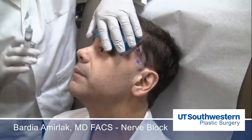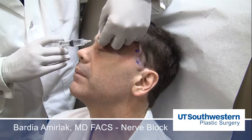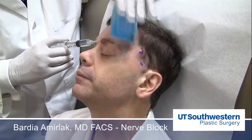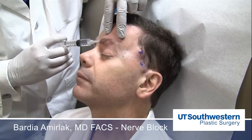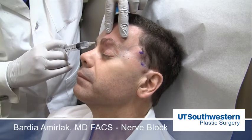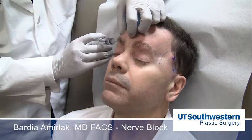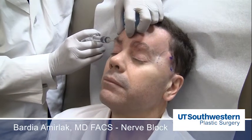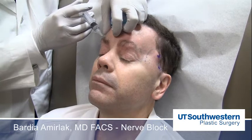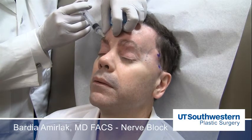For the supraorbital and supratrochlear, I first address them by pinching the brow in the deep subcutaneous tissue. You do a slow injection, especially when patients have tenderness. I do a fairly large volume — approximately 3 to 4 cc's — when I start injecting the eyebrow. Again, deep subcutaneous injection. I do the injection on this side and let it sit for a couple of minutes. You want to extend this medially to catch the supratrochlear nerve complexes.